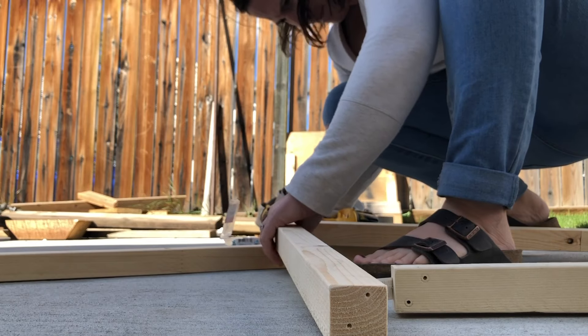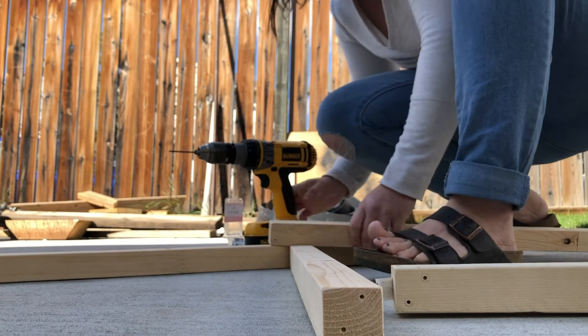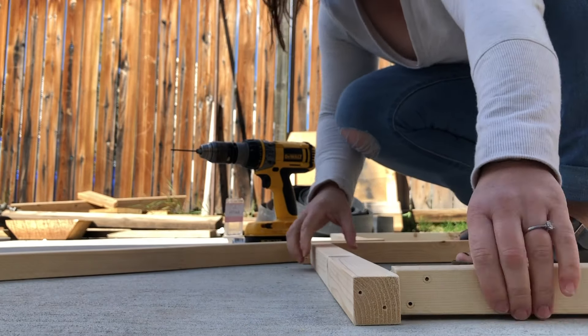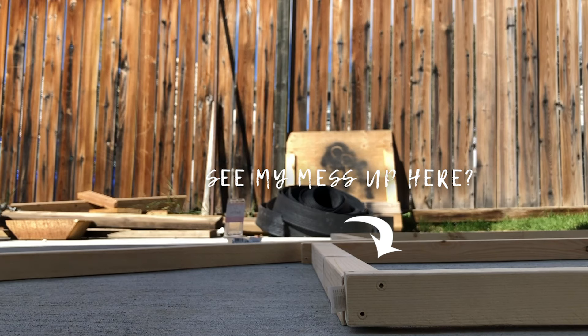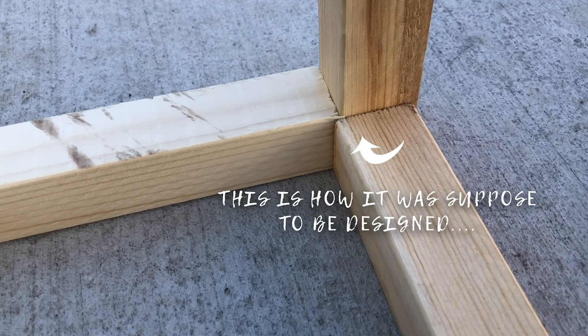Don't do what I did here — I drilled mine together so that my tops and my bottom were a complete rectangle, and this was my first mess up. You want to make sure that your height piece goes in between the two side pieces. It should look like that, so make sure you pre-drill into all three pieces so that your joints fit up correctly.